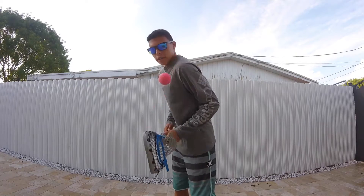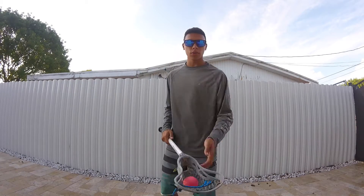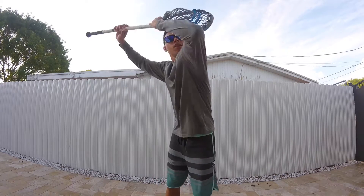Once you get good at that, start tossing it from the sidewall to your shoulder and practice catching it back on the sidewall, or catch it back in the net. Once you get the hang of it, start practicing catching it on the sidewall and then timing it correctly so that the ball goes to your shoulder at the same time as the sidewall goes to your shoulder.